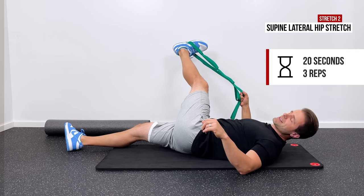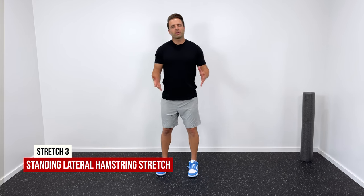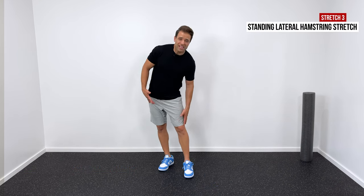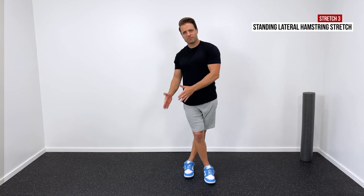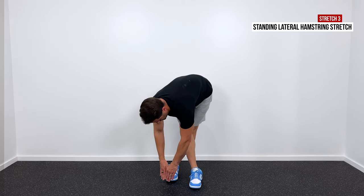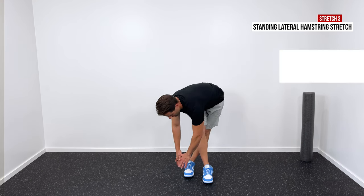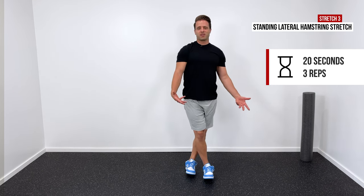The first standing stretch is for the back of the hip and back of the leg. Cross your unaffected leg over your affected leg — so if my left leg has the IT band pain, I cross my right leg in front of it. Then reach down towards the inside of your affected foot, coming down and across your body, lowering your torso as low as you can go. You should feel a good stretch right up in the glute and all down the back part of that leg. Hold for 20 seconds and repeat three times.